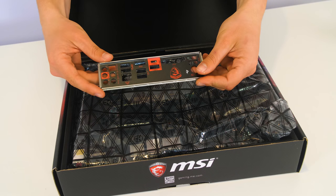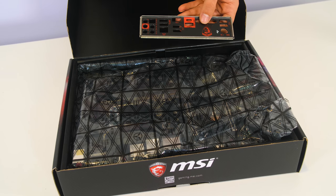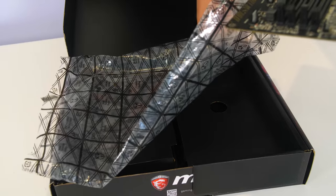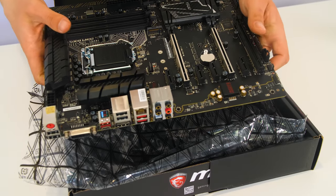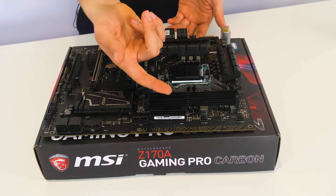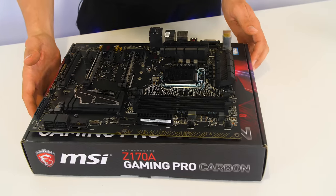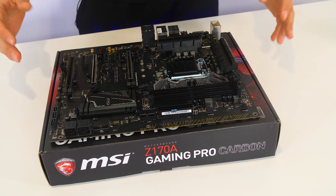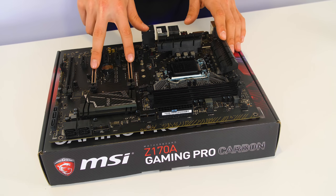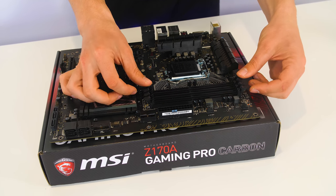Here you have an IO shield — keep this for later, as it will need to be installed in the case so the motherboard IO can slot into place. Once you have your motherboard, put everything back in the box so you don't lose anything, and use the box itself to lay your motherboard on. You can see we have our 24-pin socket and an 8-pin socket. When we get to the power supply, we need to remember to use the right cables. All motherboards will have a CPU socket, PCI socket for the graphics card, and memory sockets for the RAM.